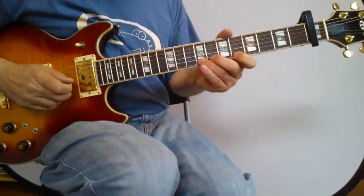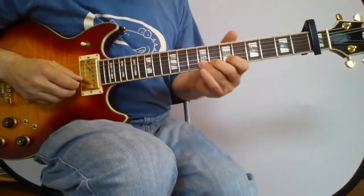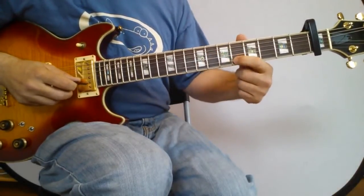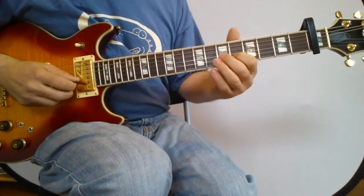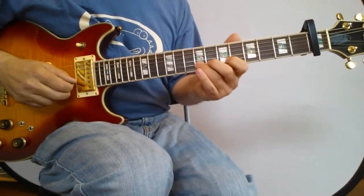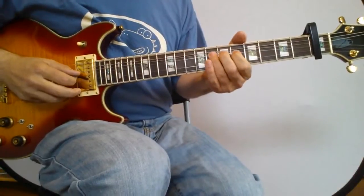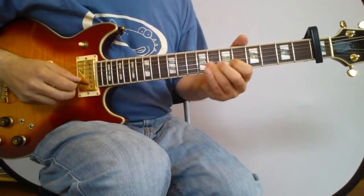This is an A sharp minor, so our positions are going to come out of that. We start out with a classic blues bend. Stroke it and bring it down, then play the sixth, back to the ninth, back to the sixth, and the eighth on the third string. On the third string, you're going to bend up a whole step from the eighth and then bring it back down to the eighth.